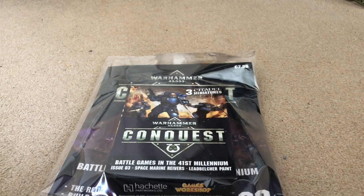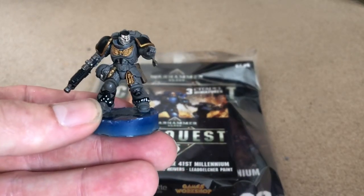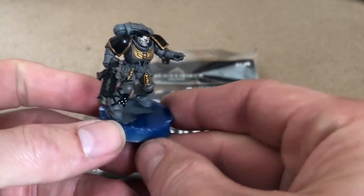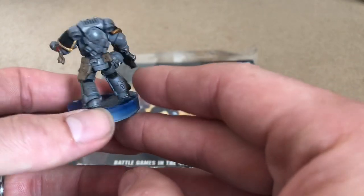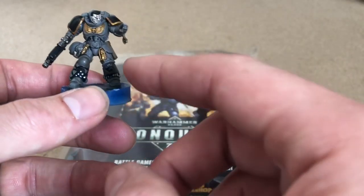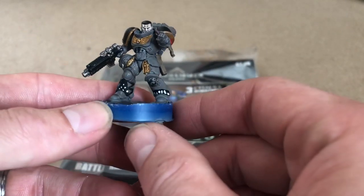Hey guys, welcome back to my channel. This is looking at Conquest issue number three, but before I get into it I thought I'd just show how I'm getting on with the first issue of the Primaris marines. For the most part I've got my Carcharodon intercessors finished — there's a few little bits I need to touch up on, like the freehand which I've kind of screwed up massively.